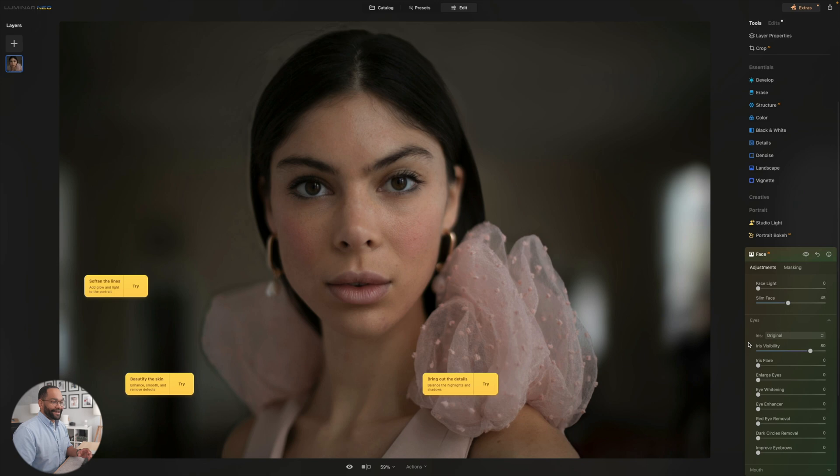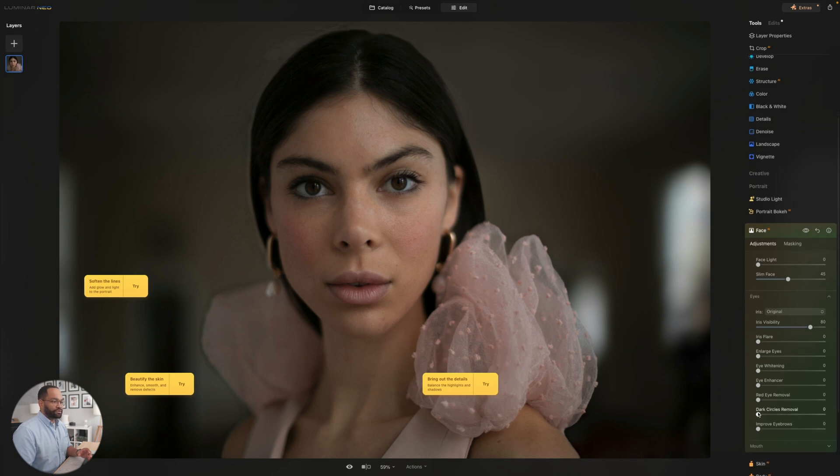We can also make adjustments on the eyes. I can get rid of dark circles — and honestly, that's probably the main one I would use in almost every wedding photo. We can brighten up the eyes if we want to. We have our eye enhancer. And you can even do things like change the color of the eyes if you want to. There are a lot of cool AI options here.